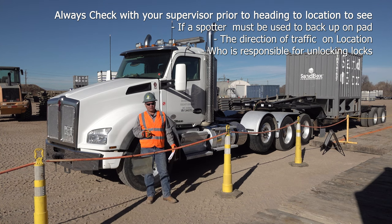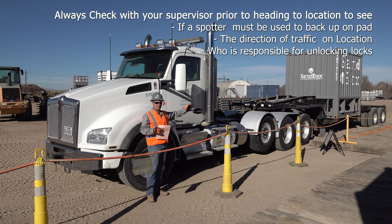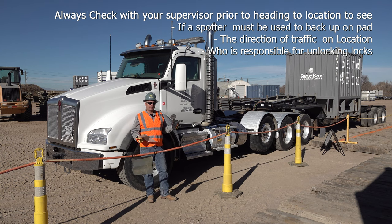The first thing you're going to want to know is what the traffic situation is on location. Is it a back-in or is it a pull-through? What that means basically is: am I going to have to back in my box to the unload area?